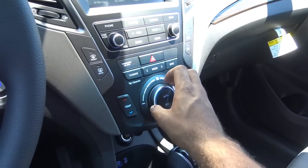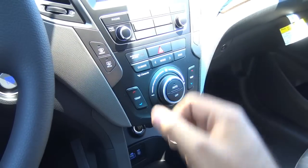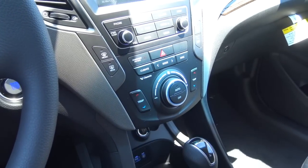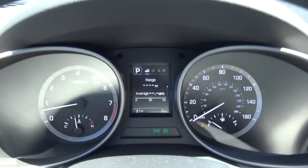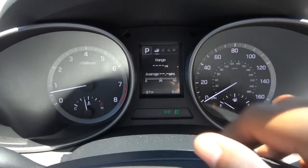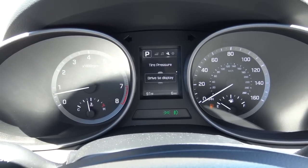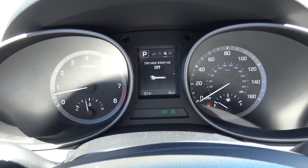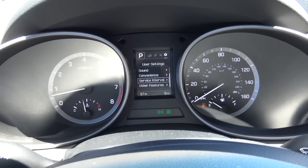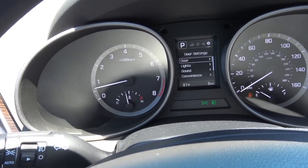Up on the center stack you'll find dual-zone automatic climate control — some nice amenities, especially since this is more of a basic trim of the Santa Fe. We have your fan speed levels, temperatures, front and rear window defrosters. Coming to the gauges, pretty simple instrumentation, but you'll find your driver vehicle information center with fuel range, average fuel economy, different audio sources, tire pressure monitoring, service intervals, and other settings such as doors, lights, sound, and convenience. Your speedometer is on the right and your fuel gauge as well as tachometer on the left, along with coolant temperature.